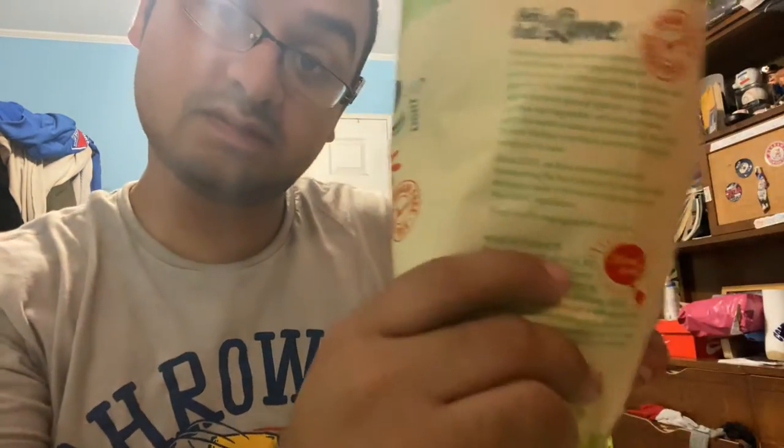What is up YouTube, this is James. What's good? So this is a food review — this is gonna be a chip review. I just got this in from Amazon, thank you Amazon for having this. These are the sea salt and lime no grain tortilla chips.